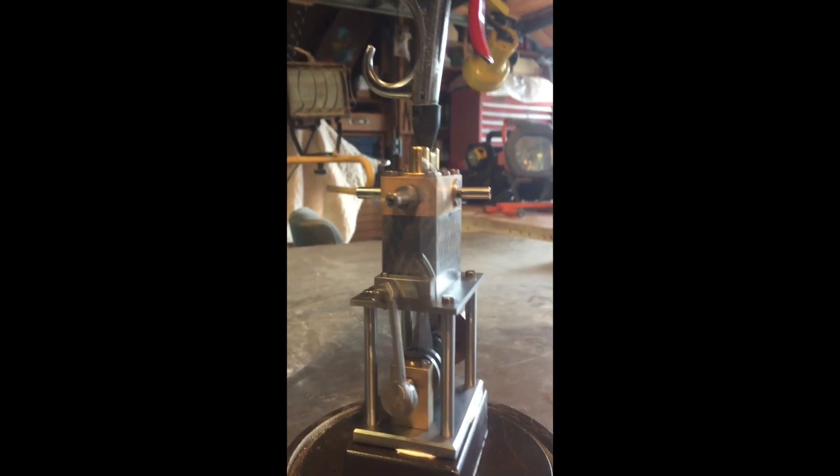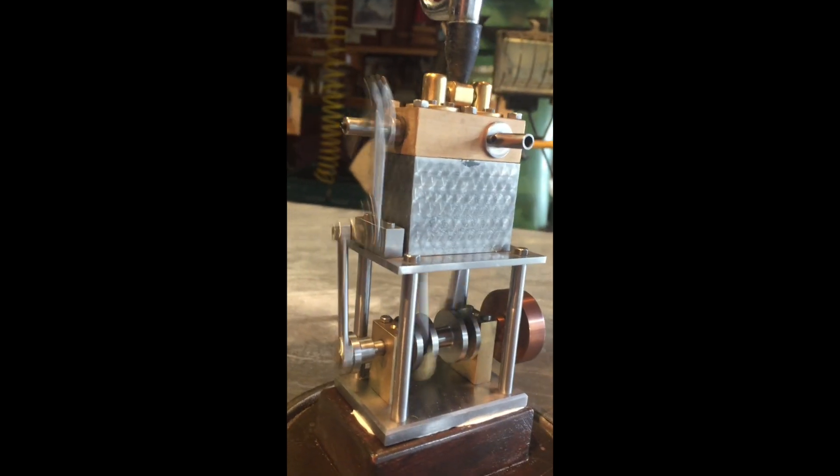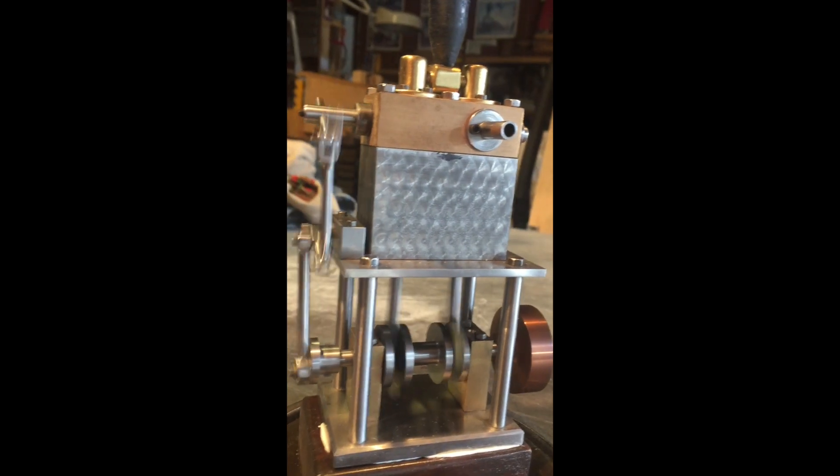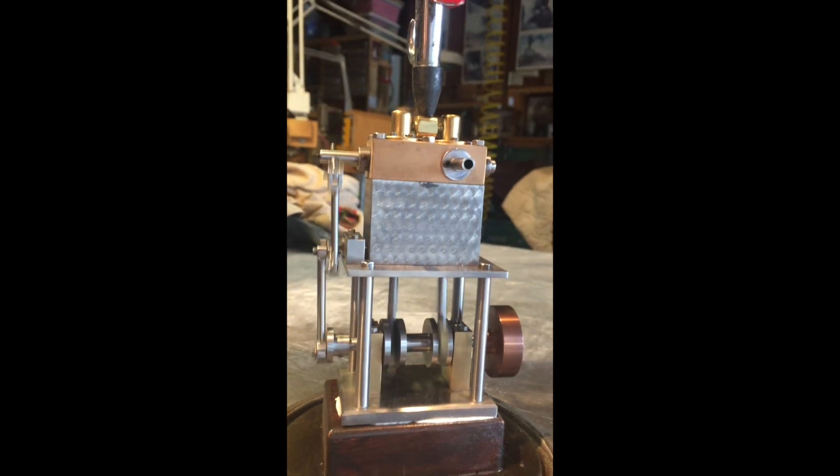You can look at some of my other videos to see just how I went about that particular operation. It's a fun little project, it's about six inches tall — good luck! This was a lot of fun, just kind of a little filler project, no real complicated thing to do.